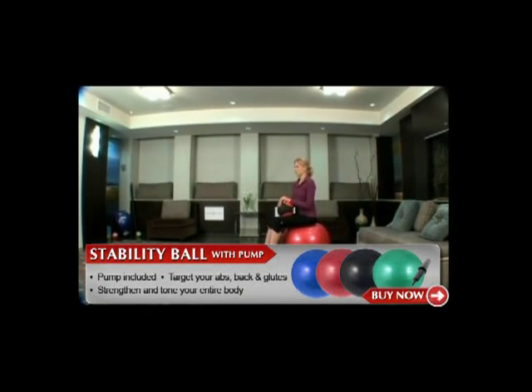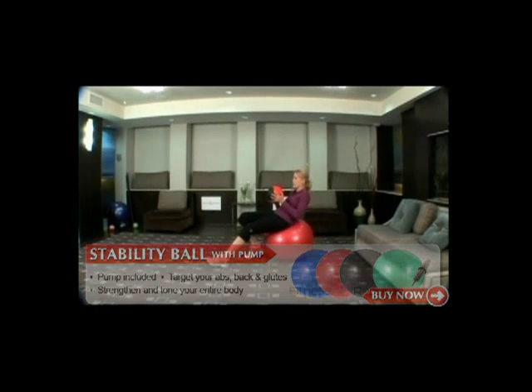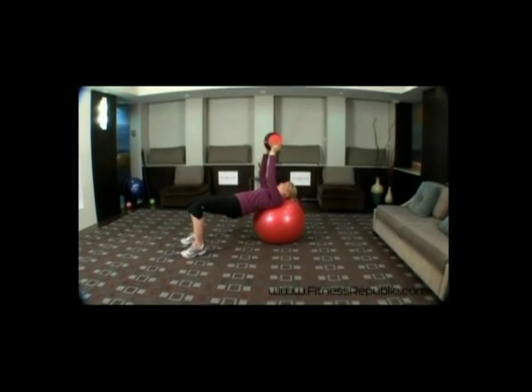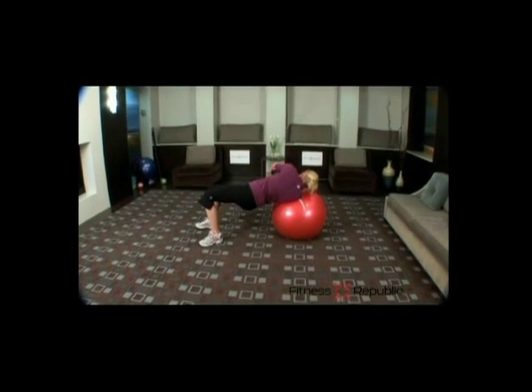Begin lying on the stability ball with your neck and shoulder supported on the ball and your hips raised to form a tabletop with your feet out in front of you. Hold the medicine ball in both hands with straight arms up over your chest.